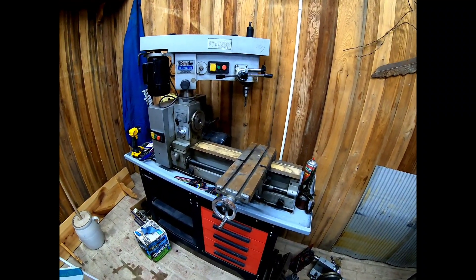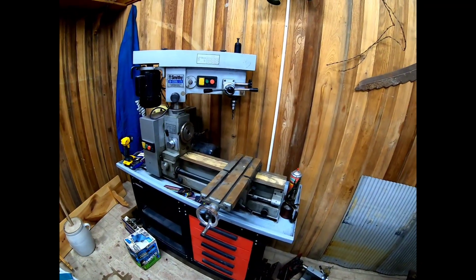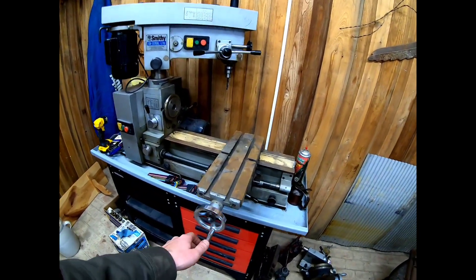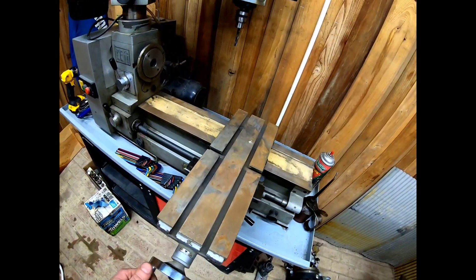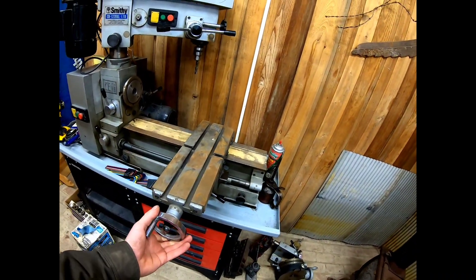Of course I've watched tons of videos on YouTube, but I'm gonna attempt to teach myself how to do this. First things first — this machine's been sitting for several years, and it was used hard before that.